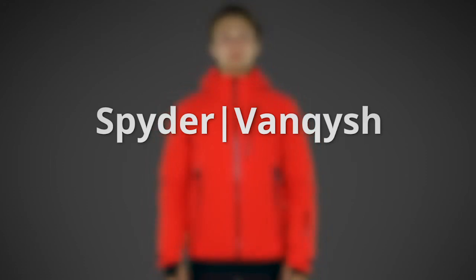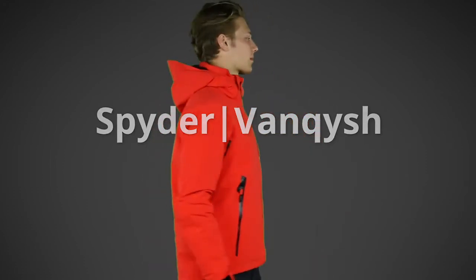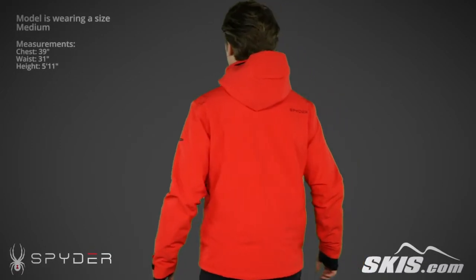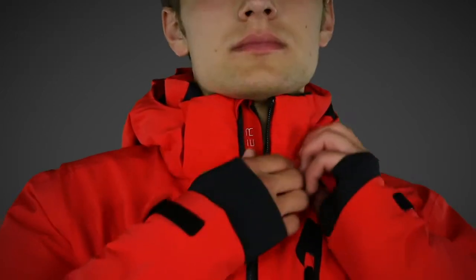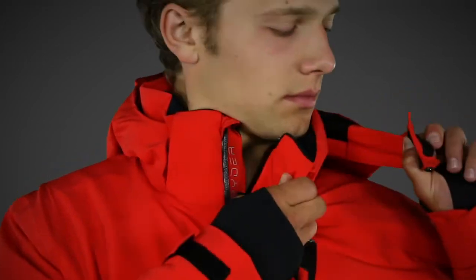The Spyder Men's Vanquish jacket is made from a 360-degree stretch nylon fabric with a waterproof, breathable Gore-Tex laminate, and it's insulated with Primaloft Silver insulation. This fully seam-sealed jacket has a removable, adjustable hood.